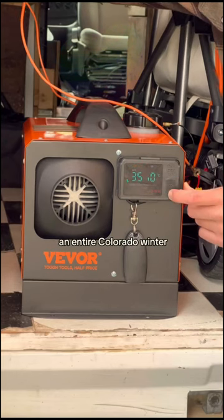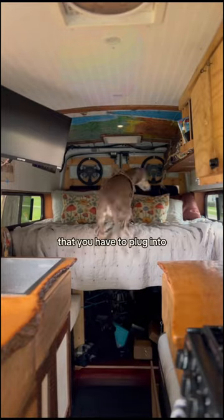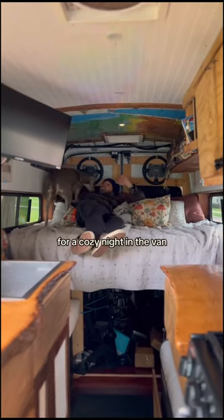And to think that I lived through an entire Colorado winter freezing, and all it would have taken is about $150 and a couple holes drilled in the van. They're insanely easy to install — there's just two wires that you have to plug into a 12-volt battery source, and then put some diesel in the tank. Hit the on button and snuggle in with your dog for a cozy night in the van.